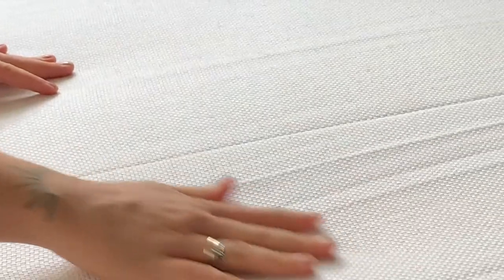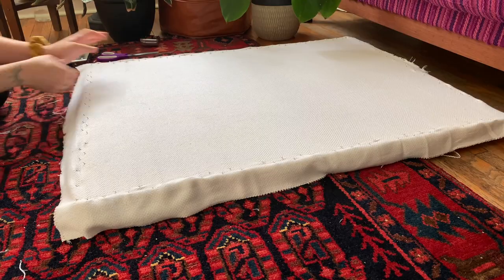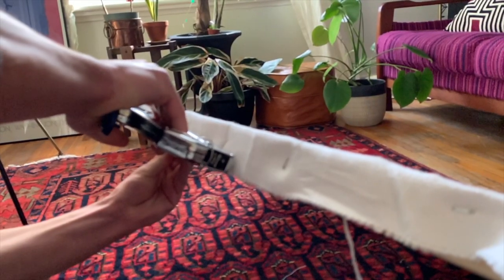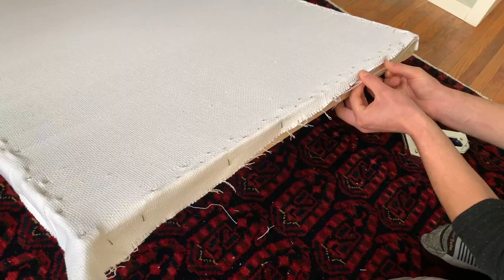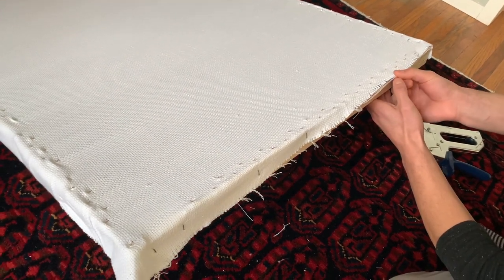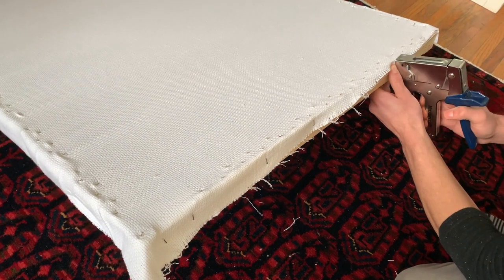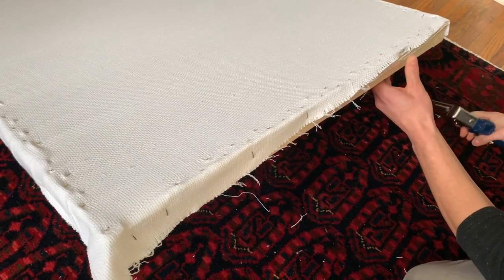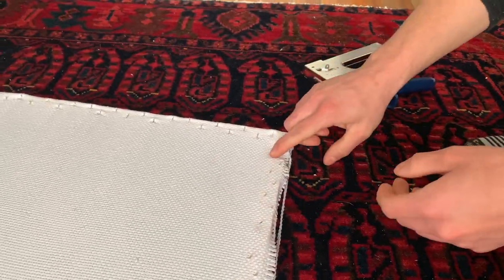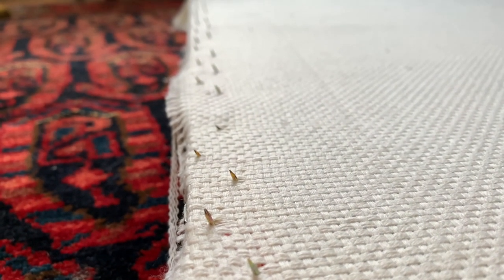Once you've done two sides, there will be a couple of lines, but those will go away as soon as you turn it and do the other sides. Now do the bounce test — once it's pretty tight, it's time for the staple gun. I made a little bit of an error here; my monk's cloth was way too short on one side and even started to fray, but we made it work. There it is, looking pretty and ready to go.